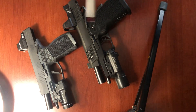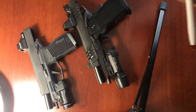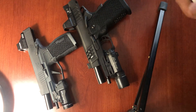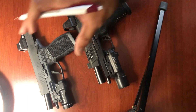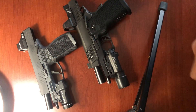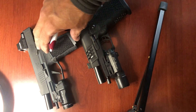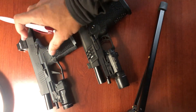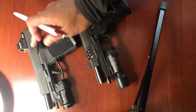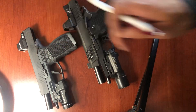In today's video, I will be discussing the manual safety that comes with some of the P365 series of handguns that SIG makes. The gun in front of you is actually a P365XL. This grip module I purchased separately from Gray Guns. Originally, this gun did not come with a grip safety, so I bought the module which came with the grip safety.